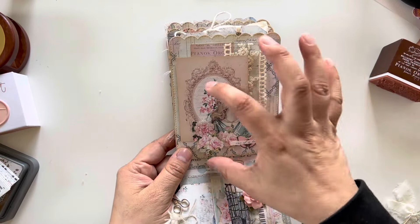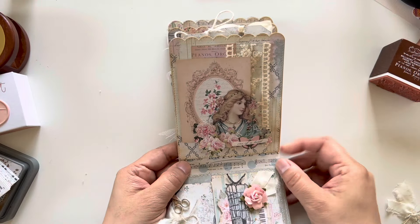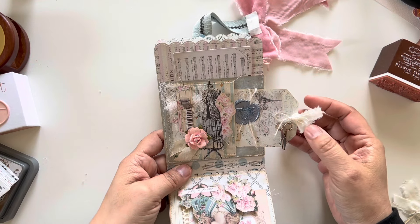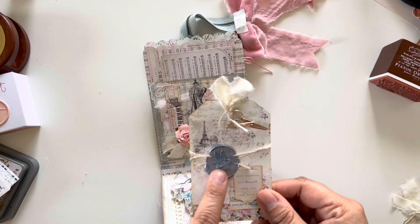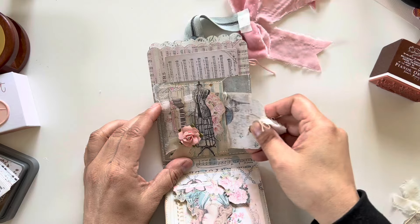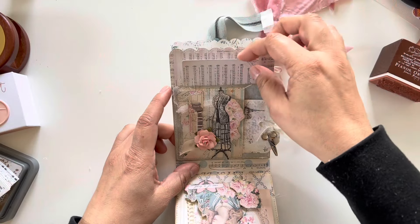Here I fussy cut the girl out — she comes in a big piece and I cut her out, then added stuff around her and more of the lace. I just love that lace, it's so pretty. I'm almost out of it, which makes me a bit sad — I'll see if I can order more. Here I created a pocket within a pocket and added another wax seal. I was thinking it would be gray but it turned out blue, which is okay — I think it still works. I found this dress form in my stash which I thought was perfect, and added a little rose to match the roses.